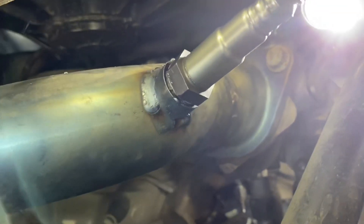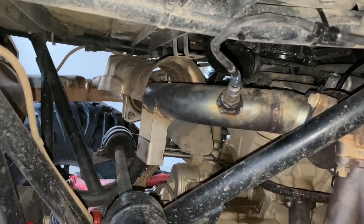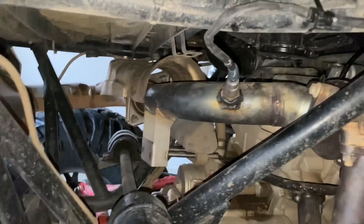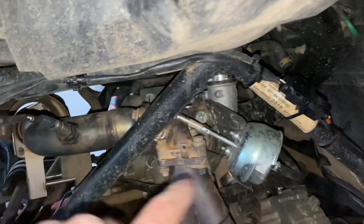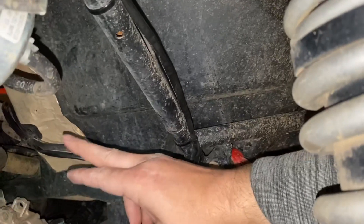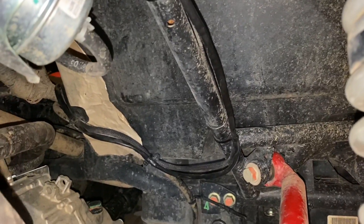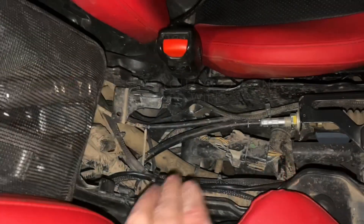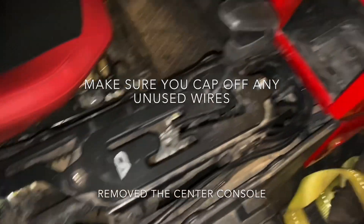Here's the sensor right there — I've got that bung all welded in. I ran the wires up along the frame, back through there, and took out the center console. In here I just zip tied it up and continued zip tying it up along the route.